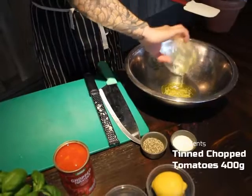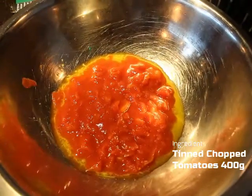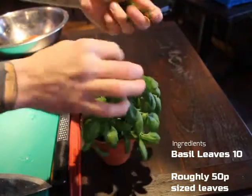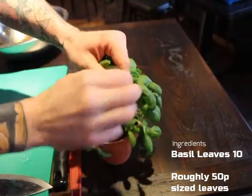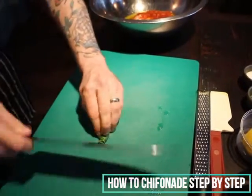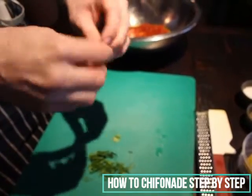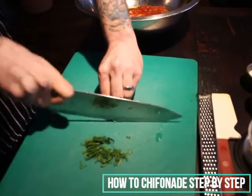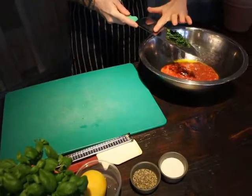In a large mixing bowl add the garlic oil and tinned chopped tomatoes. This sauce isn't supposed to be smooth, so there's no need to blend it or squash any lumps. Next, add the fresh basil — the recipe calls for 10 leaves, and we chiffonade them five at a time. Stack the leaves, roll them into a cigar shape, and slice as finely as possible. Make sure you're using a sharp knife — dull knives are dangerous and will bruise herbs, damaging their quality. Repeat the process to get all 10 leaves into the sauce as thin strands.